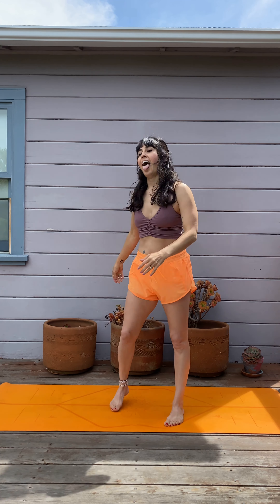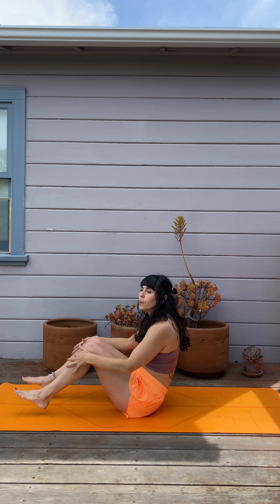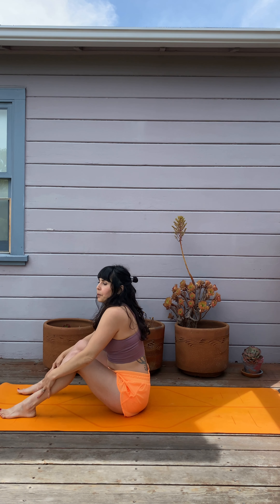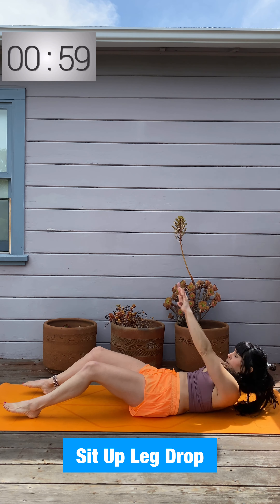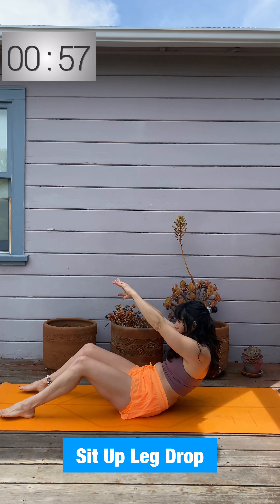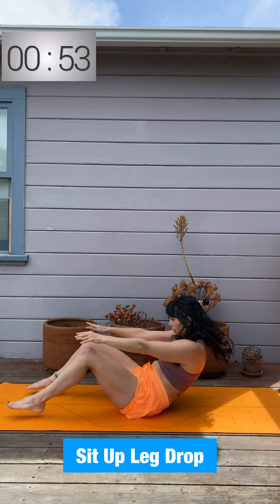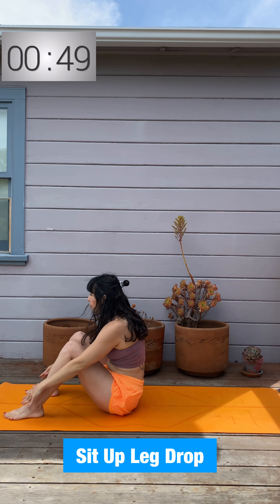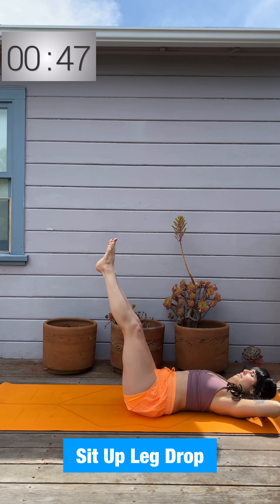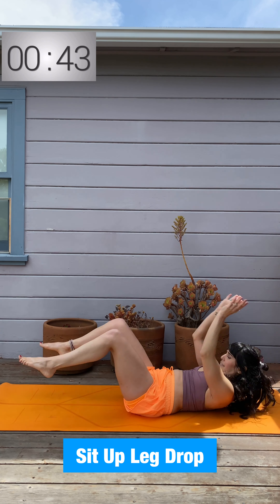Quickly come onto your back. We're going to do a sit-up and a leg drop. When you're on your back, ground down through the low back, sit up tall. Roll down the spine, exhale, momentum — rolling up is fine. Now legs drop and lift. I'm going to start to add two in a row: two sit-ups and two leg lowers. Ground down through that low back — don't let the back pop off the mat.